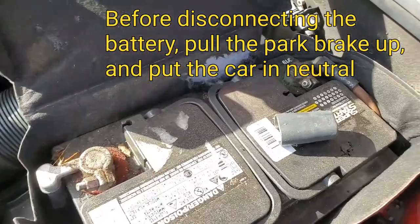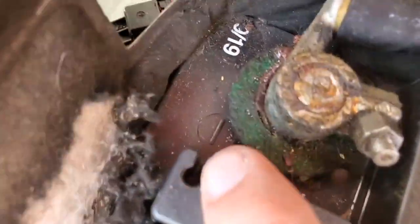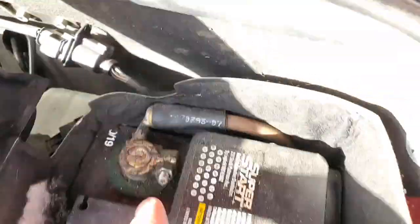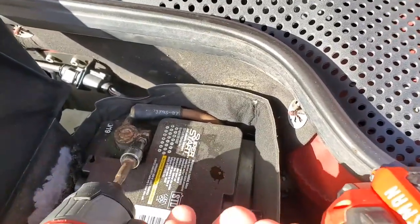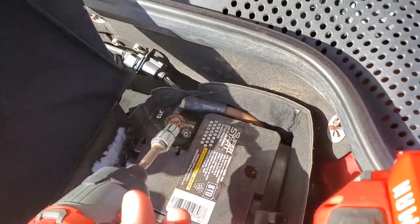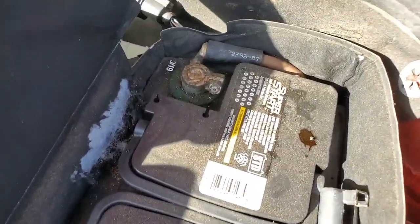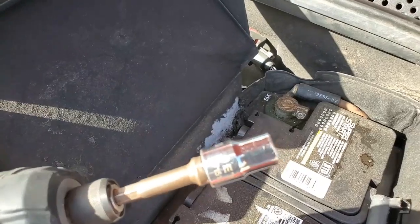Pop the hood — I'm going to disconnect the battery. Even though it looks a little bit red, right there is the negative symbol. We're going to disconnect the negative portion of the battery using a 10 millimeter socket to do that.